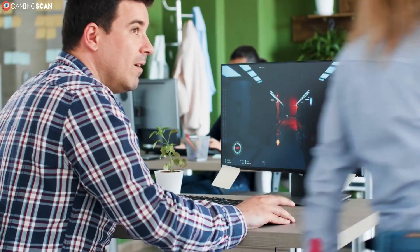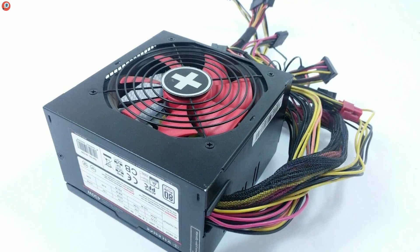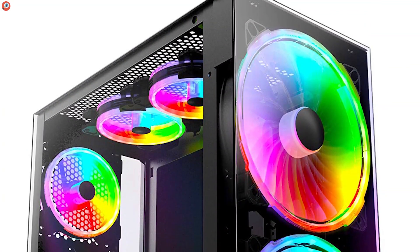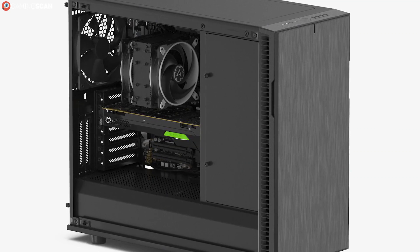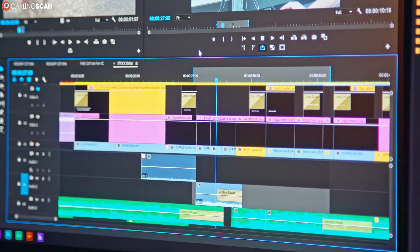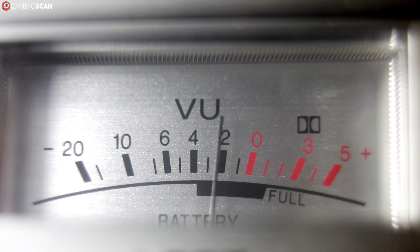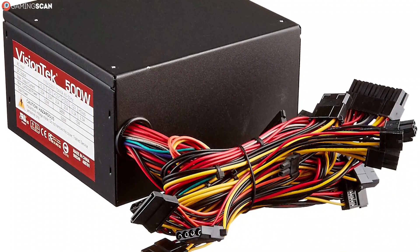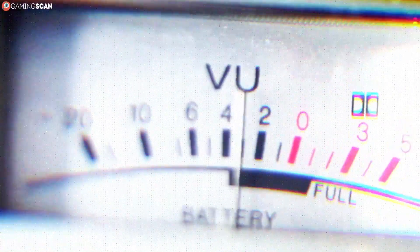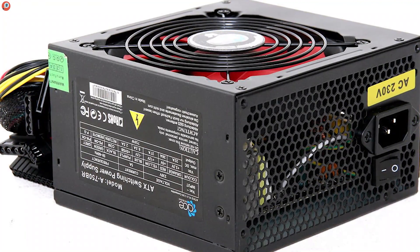And then there's the power supply. This is another spec that can render a PC completely unusable if you get it wrong. As far as physical dimensions are concerned, the ATX PSU is the standard format, so you shouldn't have any issues unless you're using a super compact case. Since most cases are designed with the standard ATX power supply in mind, you're bound to have all the connectors you need. The only thing left is the wattage — the wattage of your power supply should not just meet the power requirements of all hardware pieces combined, it should also exceed them by a significant amount. Power supplies are at their best when operating between 50 and 80 percent of their maximum capacity, so if your hardware demands at least 300 watts, getting a 450 watt power supply would actually be very desirable.